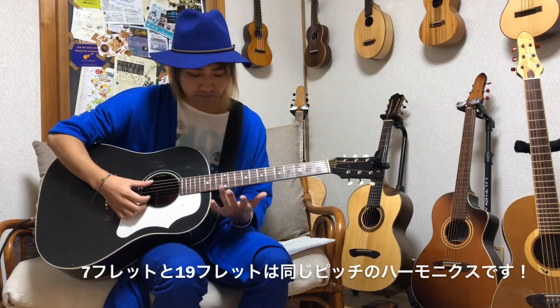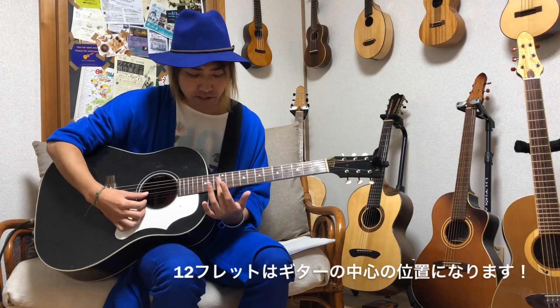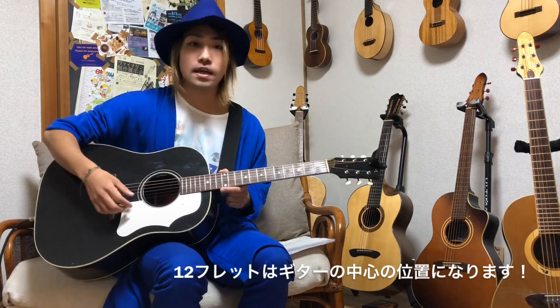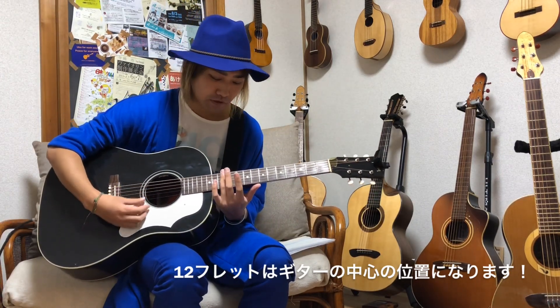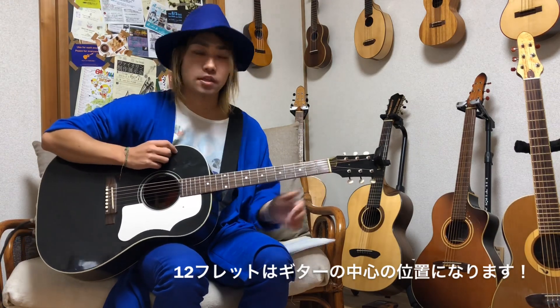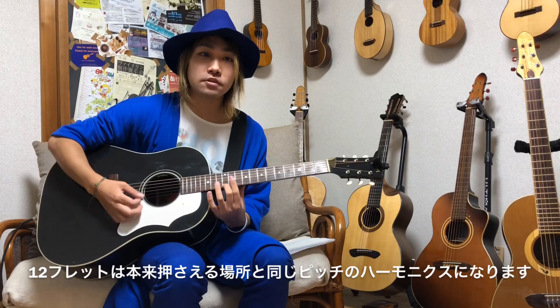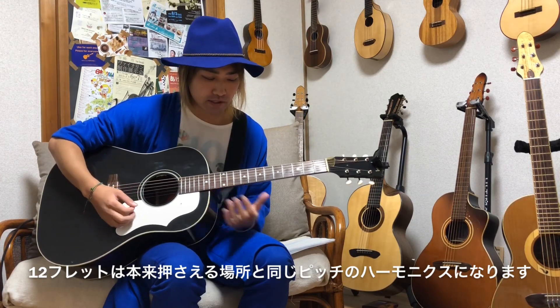本当に軽く触れて右手でピッキングして鳴らすことになります。メインは5フレット、7フレット、12フレット、そして19フレット、24フレットになります。5フレットと24フレットのハーモニクスは同じ音程の音です。7フレットと19フレットのハーモニクスは同じ音程になります。12フレットが一番弦の真ん中にあたるのでこの位置がハーモニクスのメインになります。